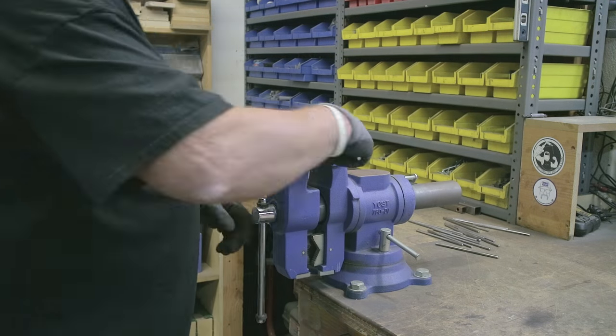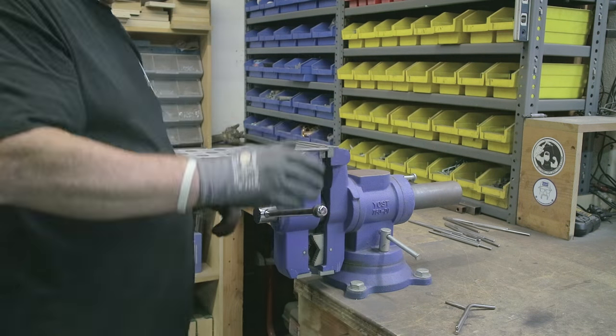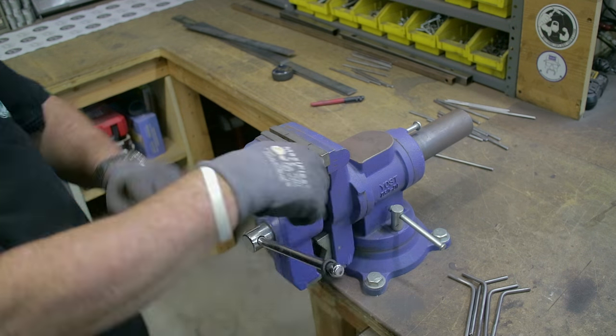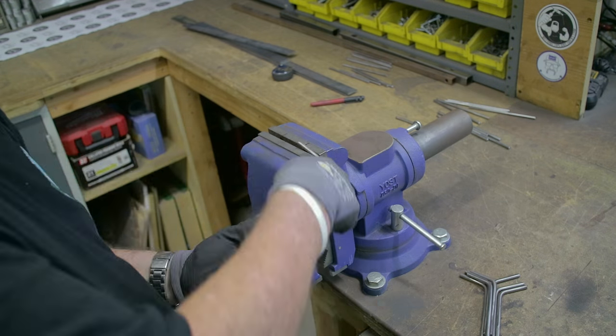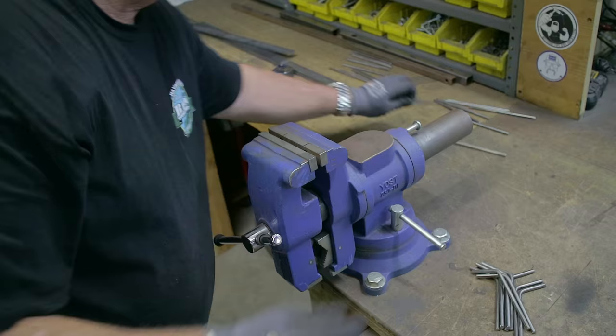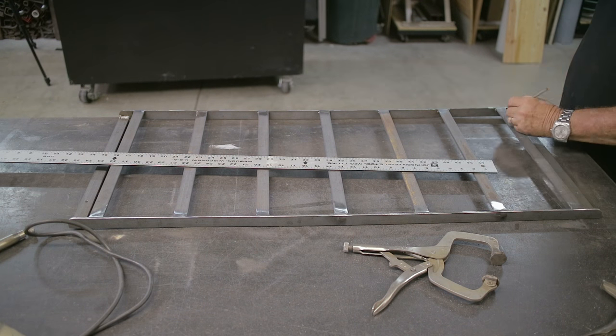For these glass or cup holders, I put a mark on the vise, stuck them in there, and bent every one of them to the same angle. Believe it or not, they were all really fairly close. I thought about getting a jig together to do it absolutely perfect, but this worked out really well — very few of them had to be adjusted.